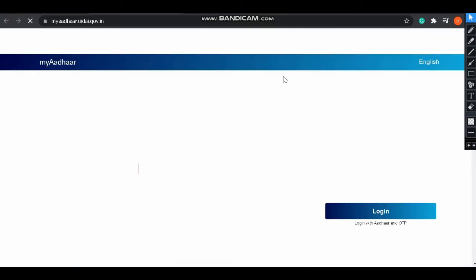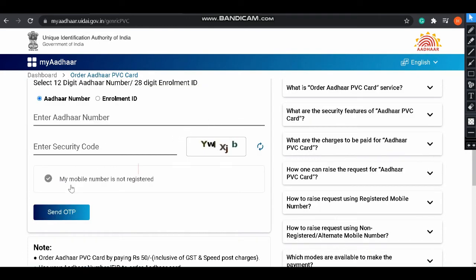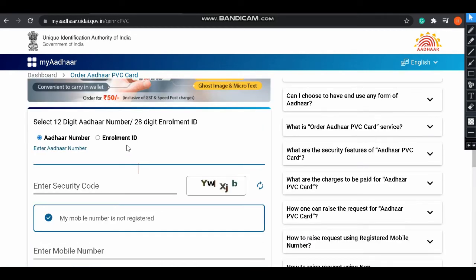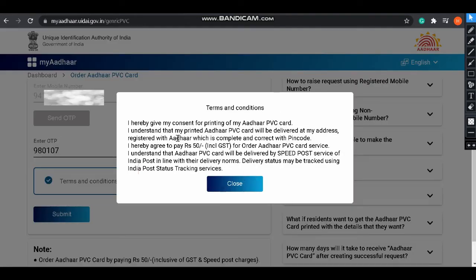Click on 'Order Aadhaar PVC Card' and it will redirect to the official website. Enter your Aadhaar number, the security code, and your registered mobile number. Then click 'Send OTP'. The OTP will come to your registered mobile number — enter it.